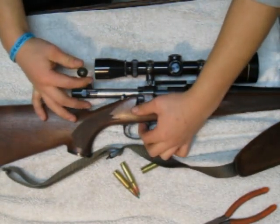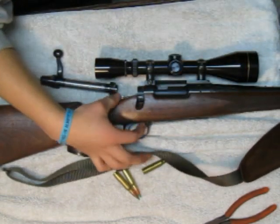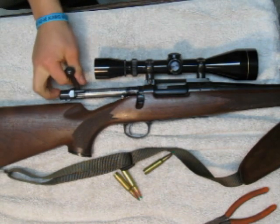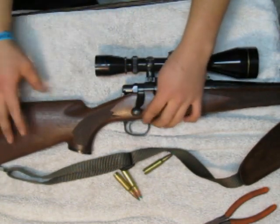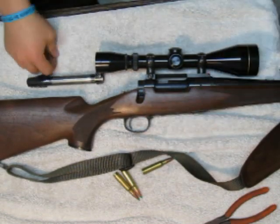Don't pull it back all the way or the button won't press down. Press it a little bit, then press the button down. You can see when you press the button there's a little hook on the inside of the gun.